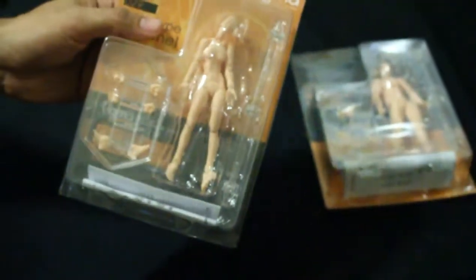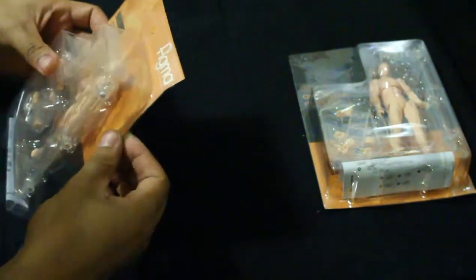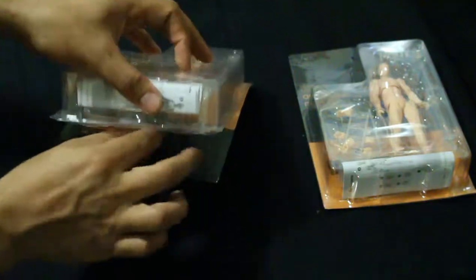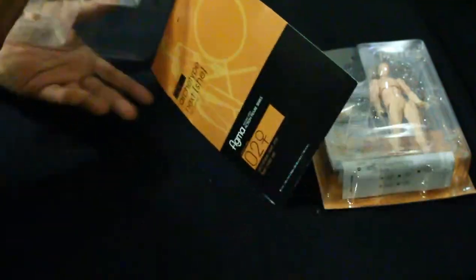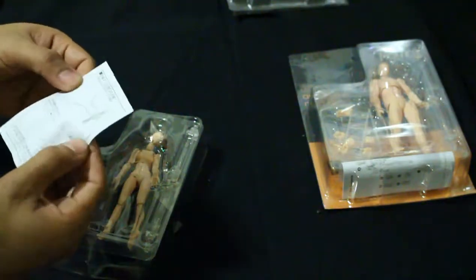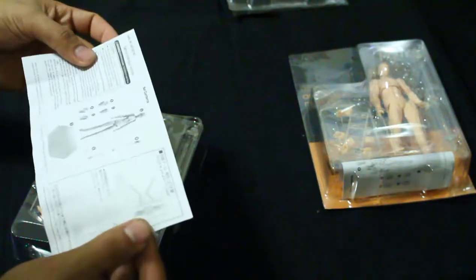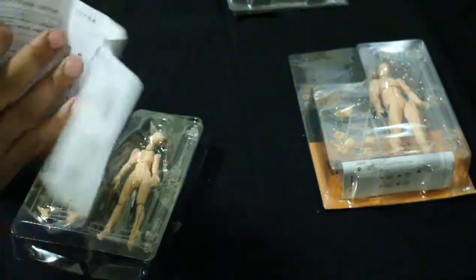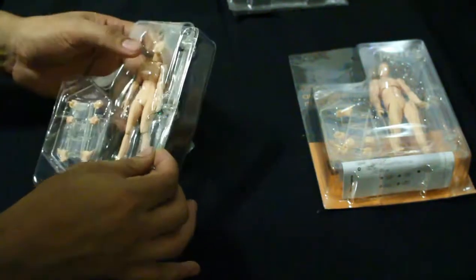All right, let's set one of these up. Let's see if I can open this without it exploding everywhere. It wasn't sealed as much as I thought — just one little piece of tape. It comes with a little booklet kind of explaining how this works, although it's in a different dialect and I don't know what it says, but that's okay.